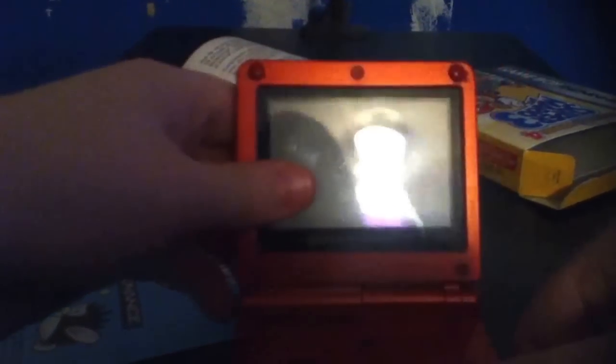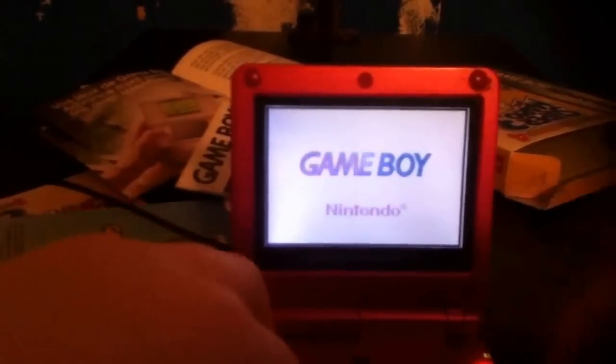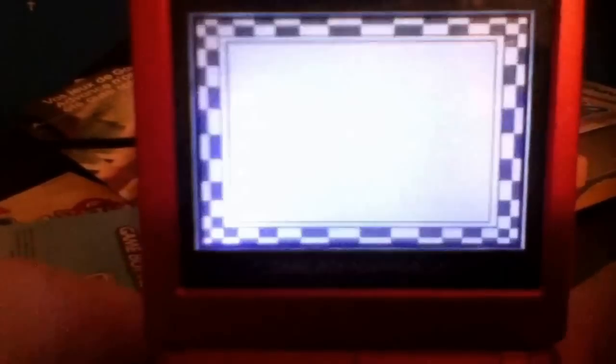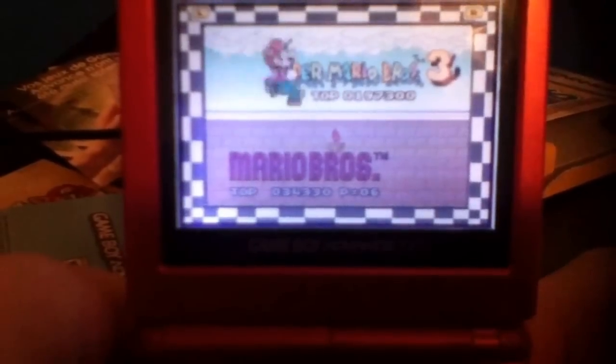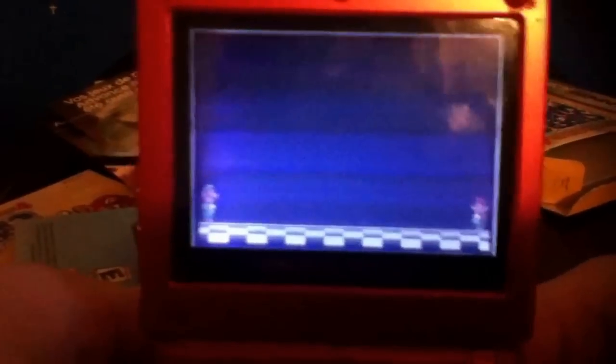I'm going to insert this game here. Power — it's on. I'll just skip that because I'll be doing a gameplay of this game.